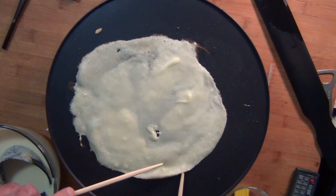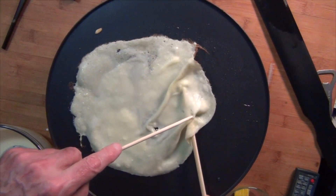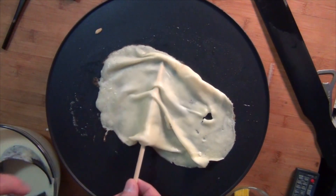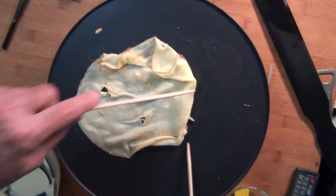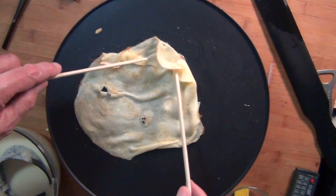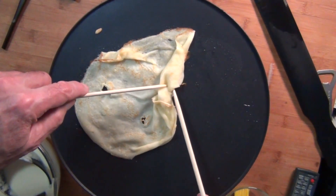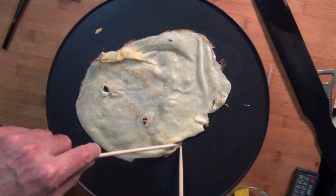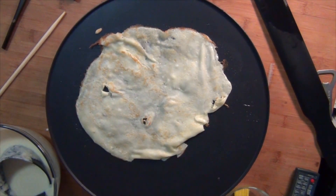As soon as the edges are dry, I think you need a spatula or a chopstick. This one is not turning out too good. Like I said, it's all in your technique, which you're going to gain with experience and use. There's the second one — these are coming out pretty thin.